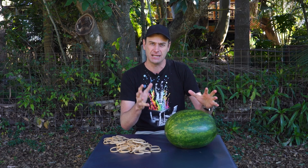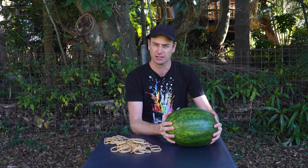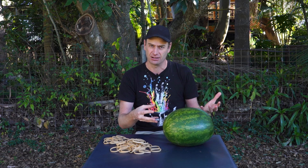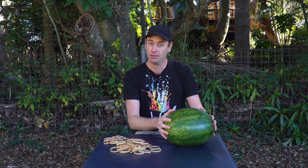Now, watermelon seeds — you've probably seen them, the black things inside a watermelon. Although these days most watermelons are seedless, which is a little bit weird. It's got to do with the genetics or the chromosomes. Effectively, when the flower is pollinated, it turns into a fruit that doesn't produce seeds. It's something special they do with the seeds that they grow the seedless watermelons from.